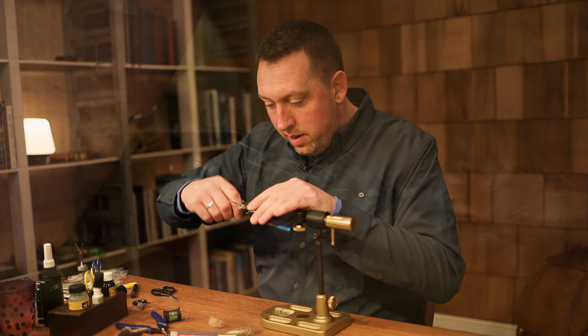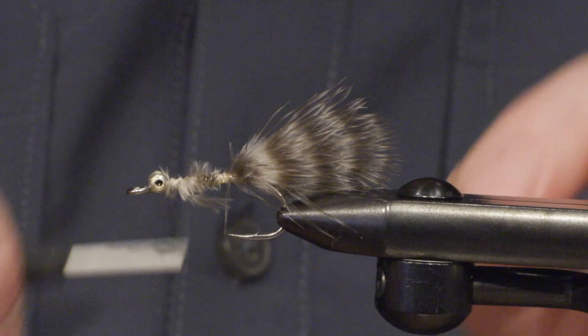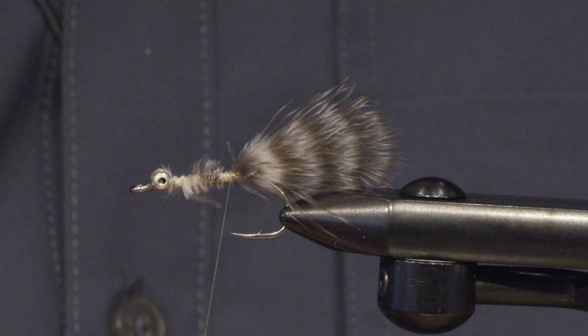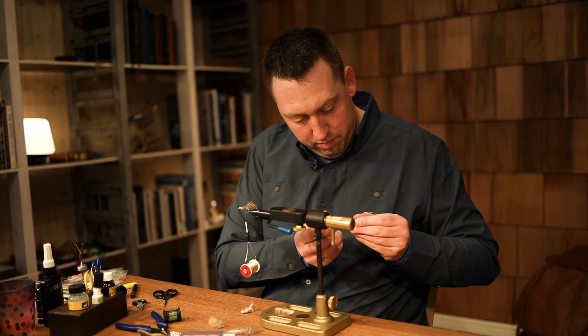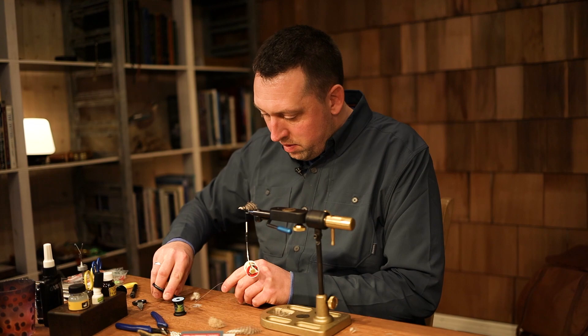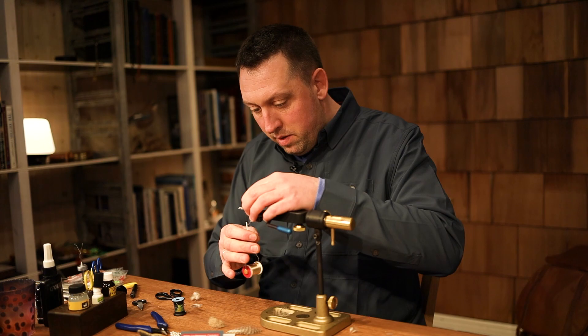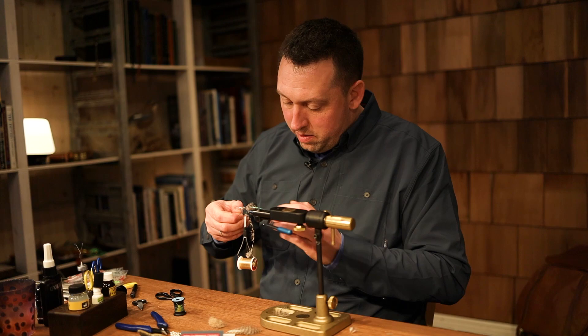Let's tie in the tail here, and I actually use the rest of the feather for a body, just to fill up.